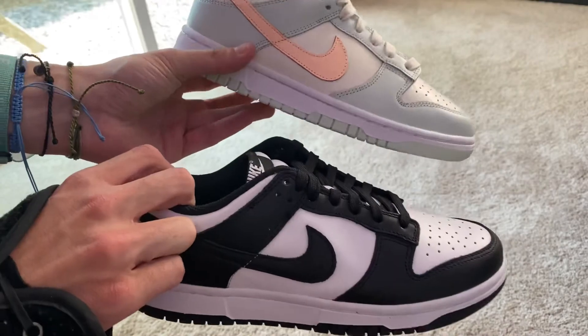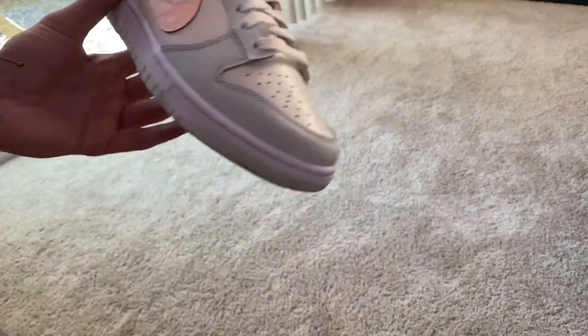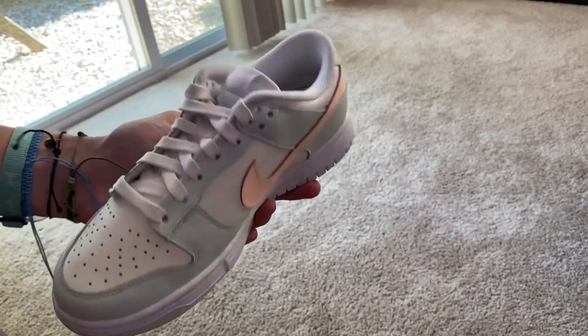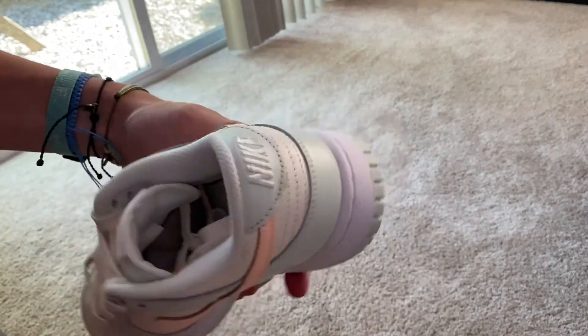Here's what it looks like versus the black Panda Dunks — this one here is a women's 8, so just a little bit bigger. Overall, the leather quality of course isn't the best on these; this is the newer generation Dunk so the quality overall isn't the best, but that's just the route Dunks are headed. Overall though, super sweet — I'm really happy with these.